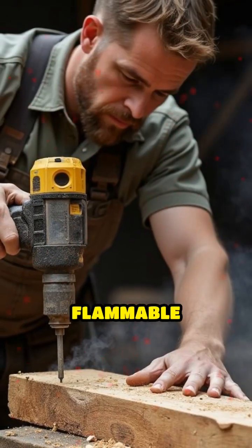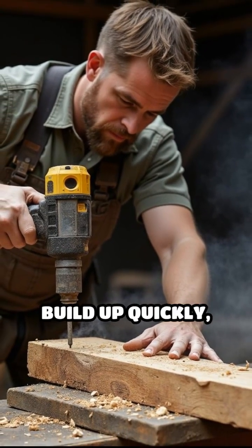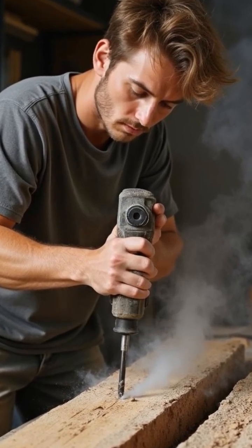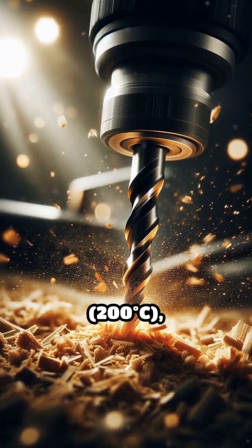Drilling into flammable materials like dry wood, plastic, or composite substances can cause heat to build up quickly, especially if the drill bit is dull, the speed is high, or excessive pressure is applied. This friction can raise temperatures at the contact point above 400 degrees Fahrenheit.